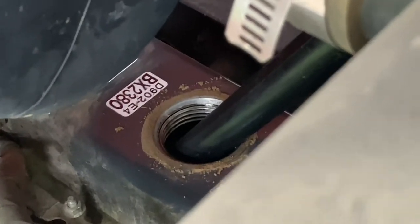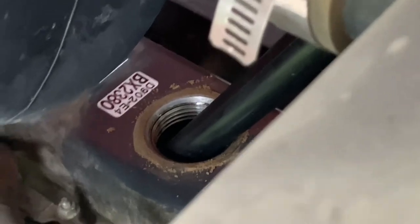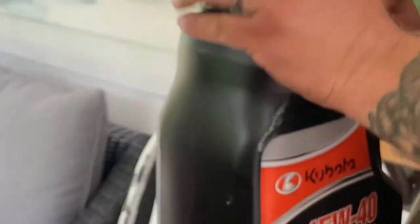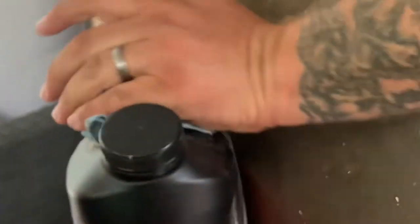And this is the engine oil — 15W40. Kubota 15W40, from Kubota Tractor of the Tri-State in Florence, Kentucky. Hashtag not sponsored.